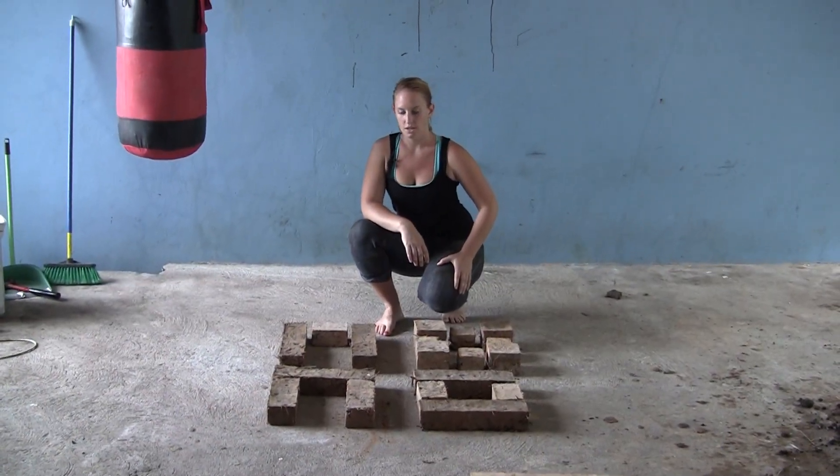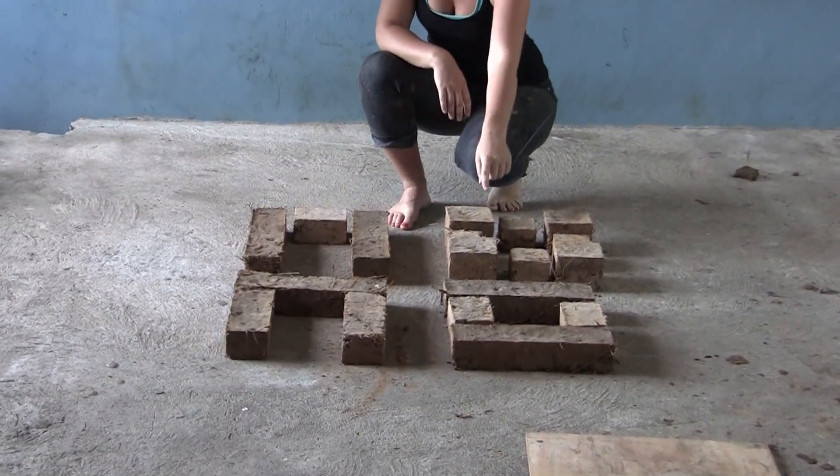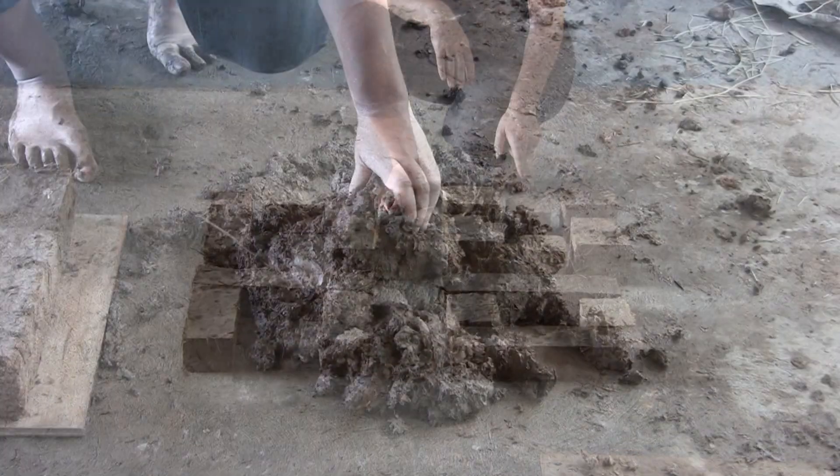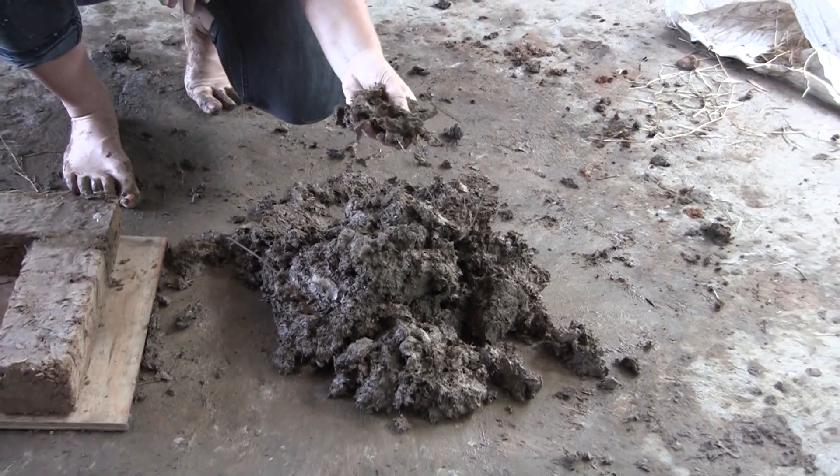These stoves are made in four levels. Here are the bricks laid out in the four levels: first, second, third, fourth. The mortar — or the glue that holds the bricks together — is made from the same mix as the bricks but without the straw.